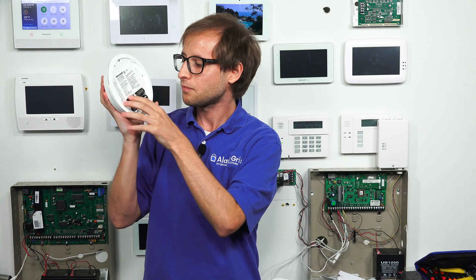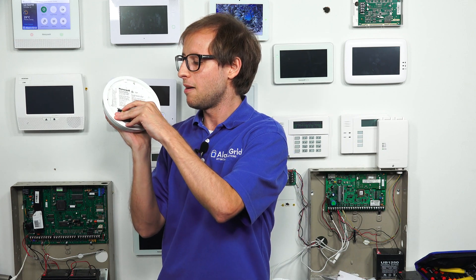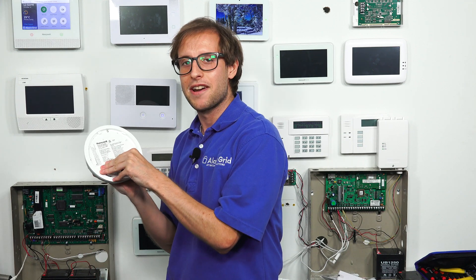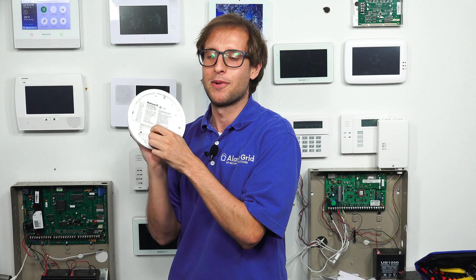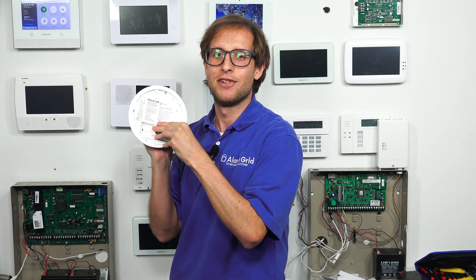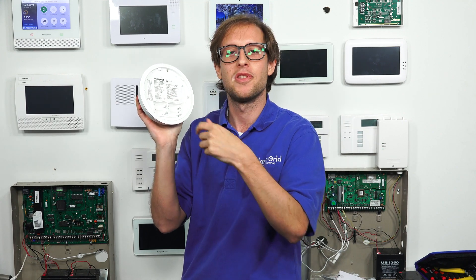We have our four CR123A lithium batteries right here — these are the Panasonic brand. There are a few different recommended brands you can use; refer to the manual if you want to know which types are approved. We'll take them all out and simulate putting them back in. I literally just took my finger and pulled them all out — pretty simple.